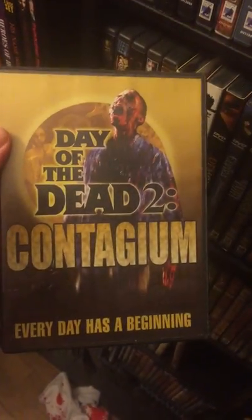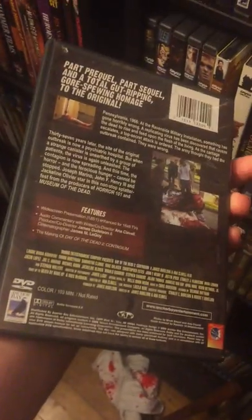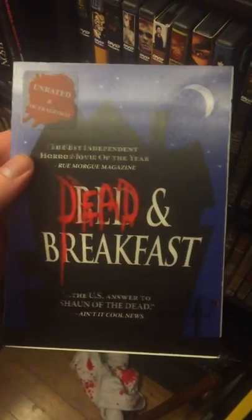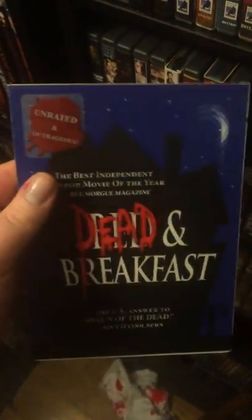Now we have the weird Day of the Dead 2: Contagium — yeah, it's not the greatest. Dead and Breakfast — fun flick. It's got John Carradine's daughter in it. It's kind of like Evil Dead, like a redneck type thing. It's pretty fun.